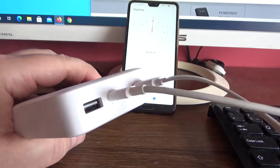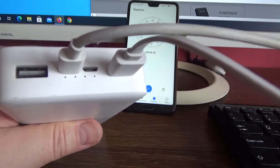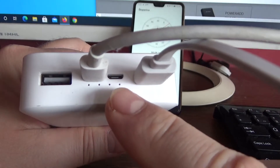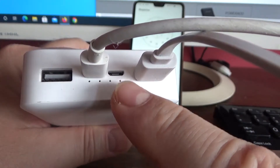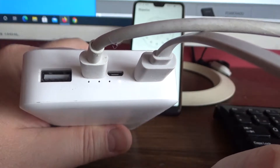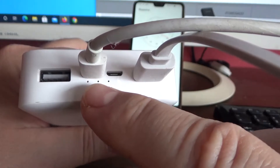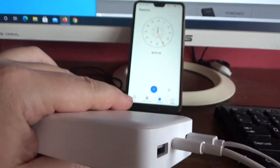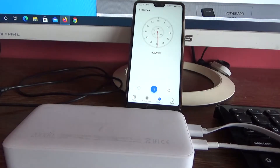Let's start the timer. As you can see, there is one LED indicator that shows us that charging has started. We will charge it until all 4 diodes are lighting. Let's see how much time it takes to fully charge.